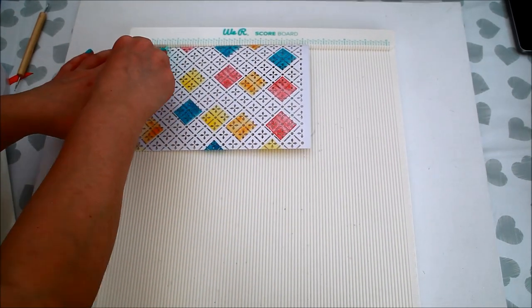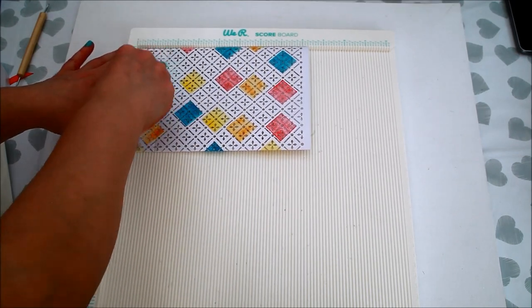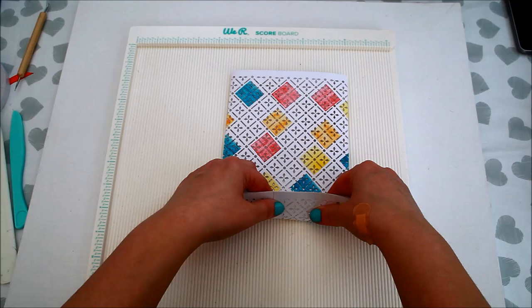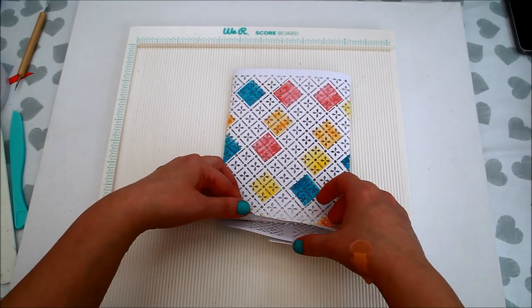Next I'm scoring the bottom of the bag at 1½ inches. This will help me to fold the bottom.